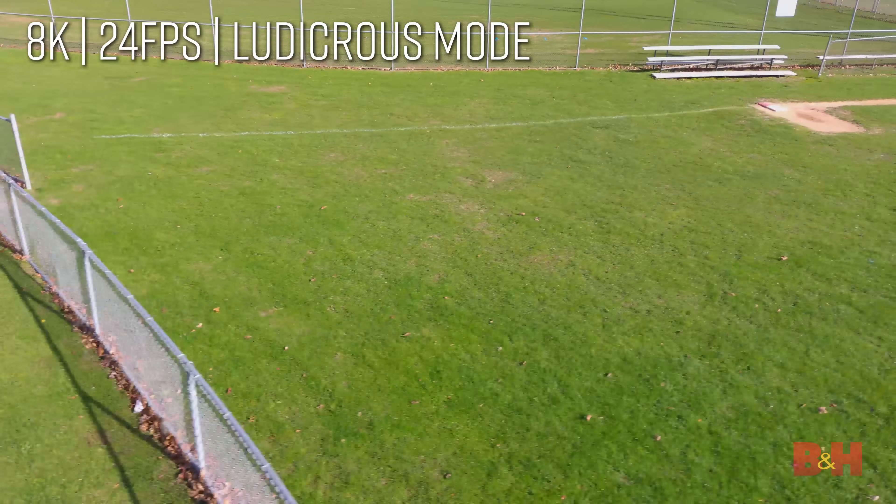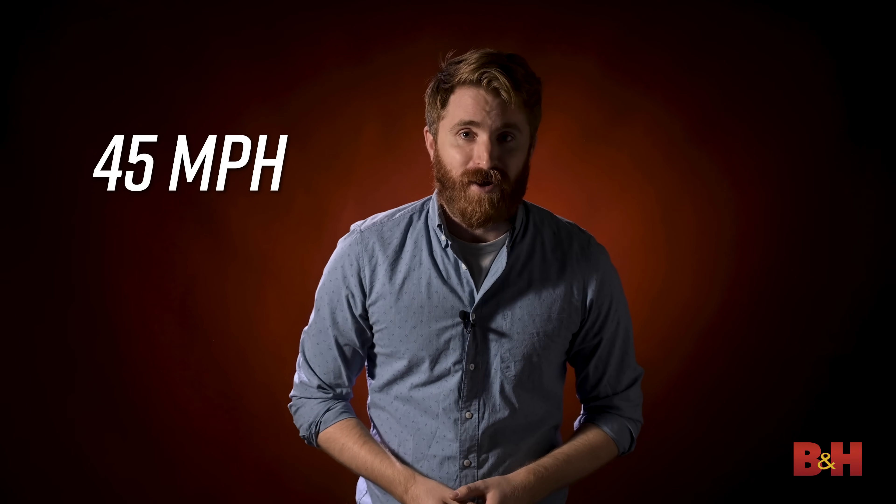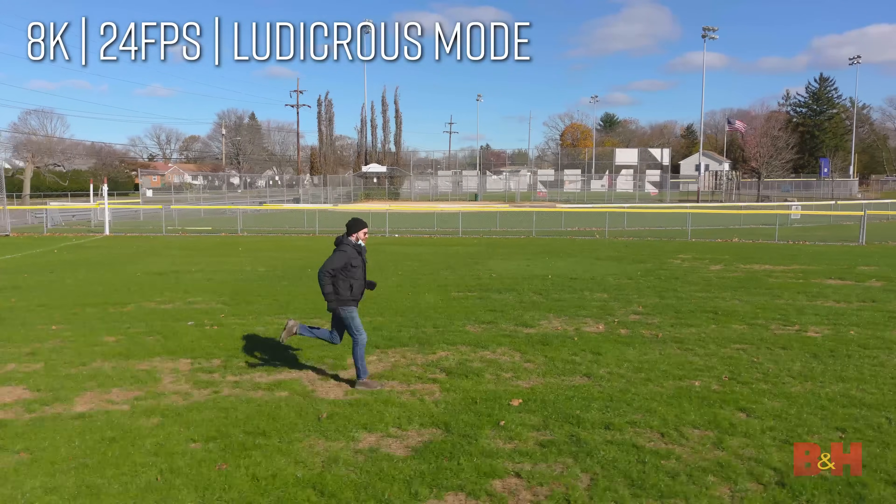If you're looking for increased speed, you can switch the drone into ludicrous mode in the menu system, allowing for a top speed of 45 miles per hour. I tried to outrun it, but it just wasn't happening.